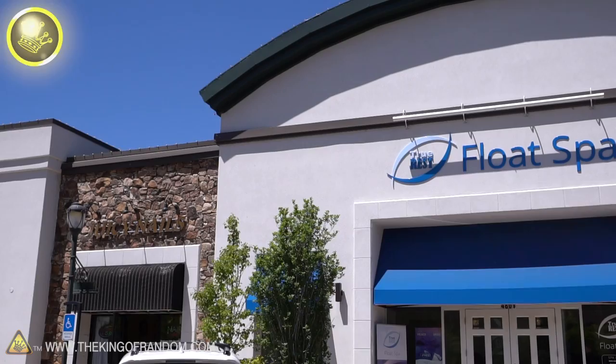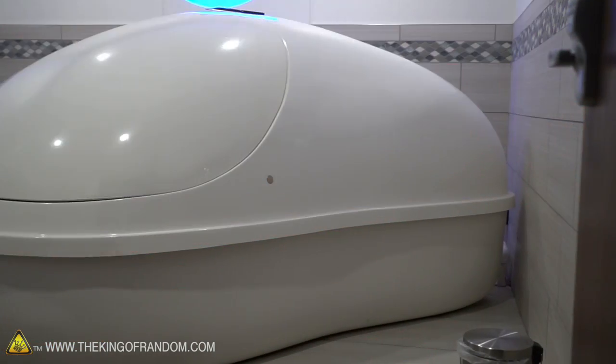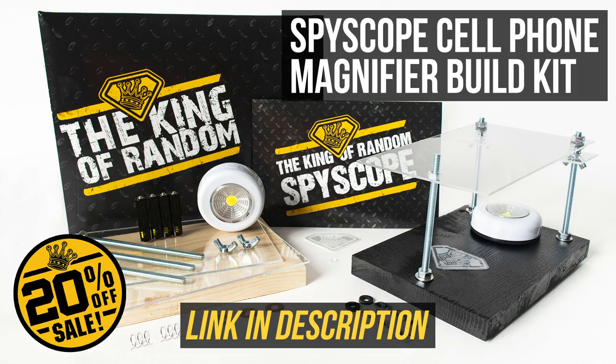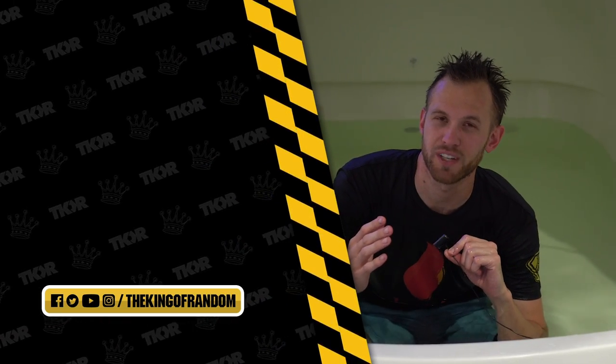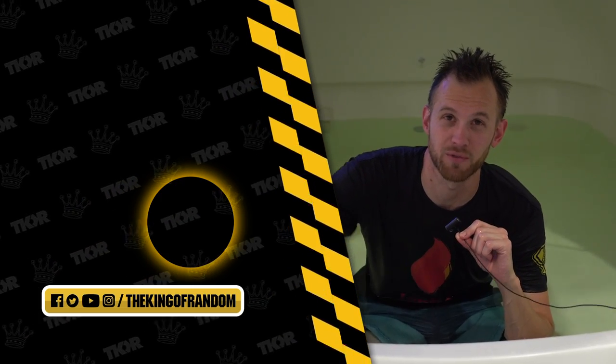Thank you again so much to True Rest Float Spa in Provo. Chris, thank you so much — we were so happy to be here and I'm sure we'll be back at your facilities. Guys, that's it for today, but we've always got more cool stuff coming out. Go ahead and hit that button, subscribe so you never miss out on a cool video, and we'll see you in the next one.